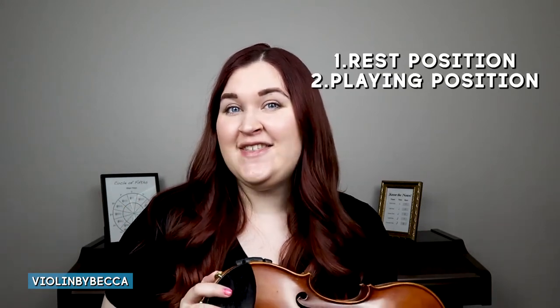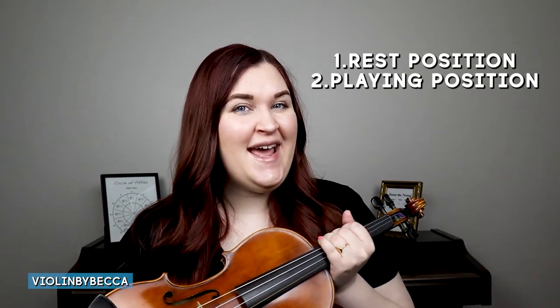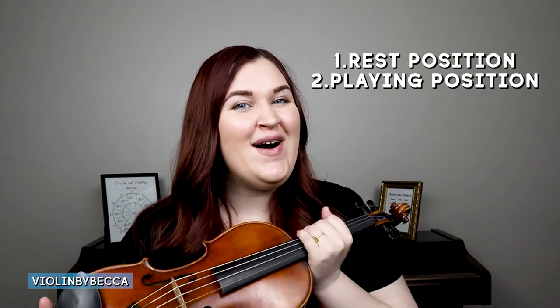Hey, Becca here with Violin by Becca, and in this video we'll be talking all about how to hold your violin properly. When you're playing your violin there are two different positions you need to know. The first is rest position — this is how we hold our violin when we're not playing. The second is playing position — this is how we hold our violin when we are playing.